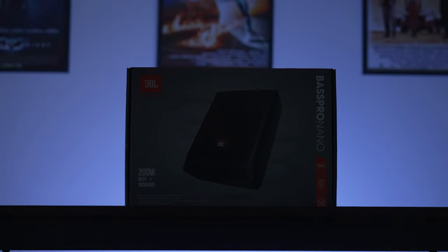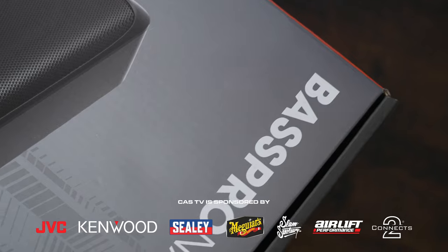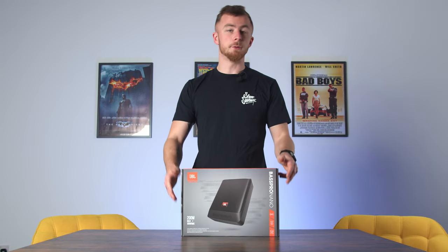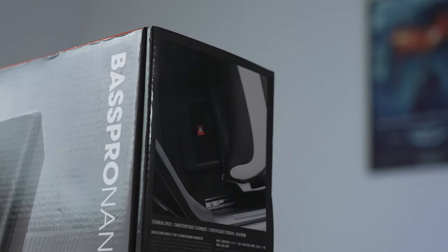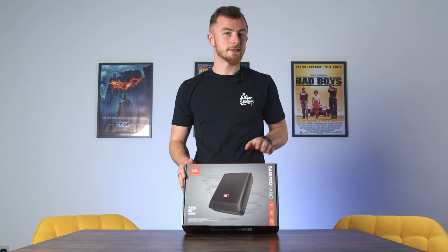Hey guys, it's Blade from Cardio Security and today we're looking at the JBL Bass Pro Nano. This is a very small footprint under-seat sub designed to fit under your seat or in your boot, mostly designed for small cabin areas just to give you that little bit of bass. This particular one is around 100 watts RMS, 200 watts peak. Let's open it up and see what comes inside.